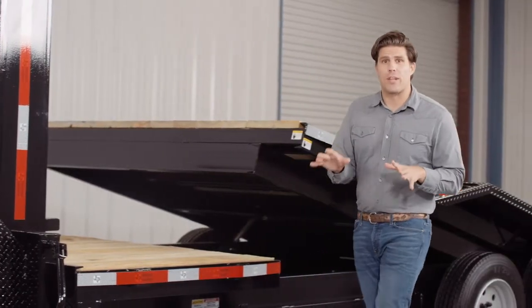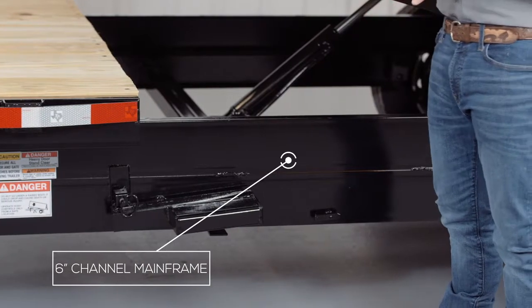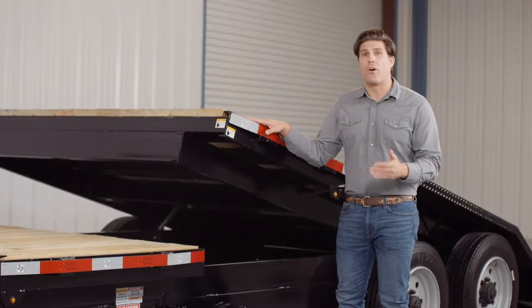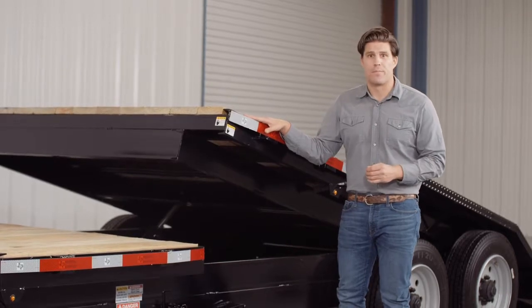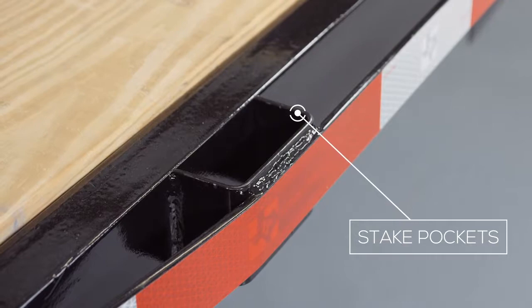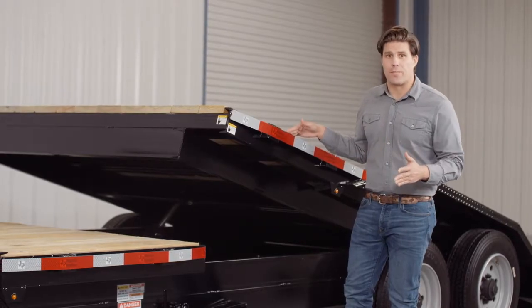Walking around the side of the trailer, let's start with the main frame, which uses a heavy 6 inch channel frame. The inside frame of the tilt bed is also 6 inch channel as well. On the outside of the frame we have stake pockets with a 2 inch rub rail for securing your load from almost every point on the trailer. This comes standard on these models.